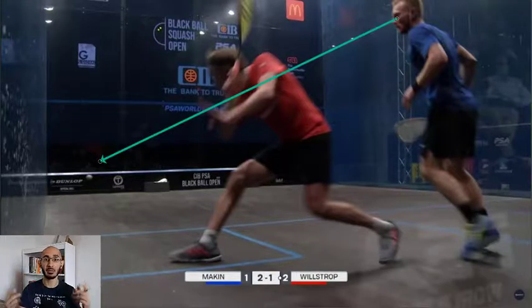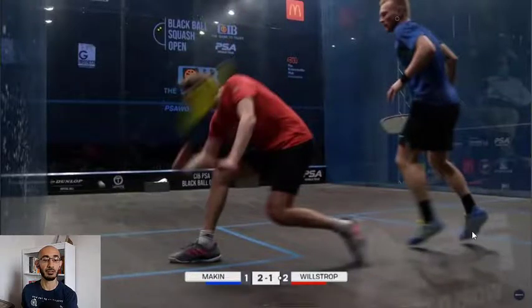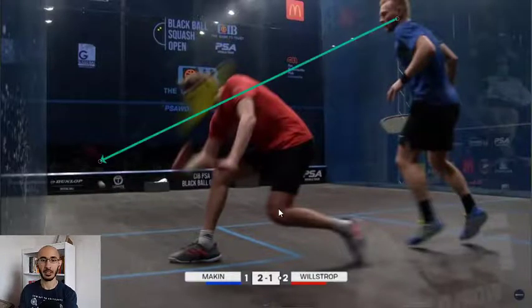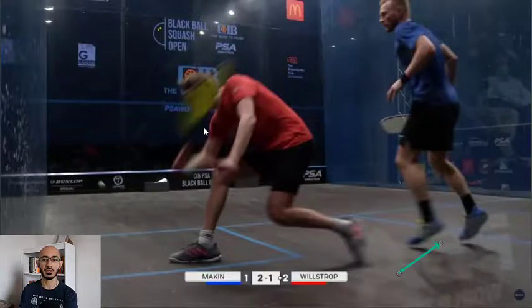These aren't things that we're consciously thinking about, but they're being processed subconsciously the entire time - allowing us to start anticipating what shot the opponent is going to hit, and then we can adjust our T position accordingly. Now, both of Makin's feet are actually in the air - that's his split step. He's still got his eyes on the ball as Willstrop's racket comes down to make contact. The timing of the split step is really critical: you want to land right after the opponent has hit the ball so you can see which direction the ball is going, plant your feet accordingly, and apply the appropriate power.